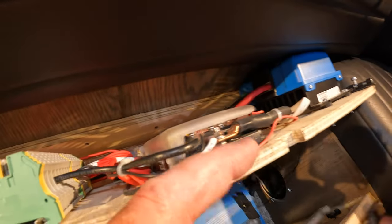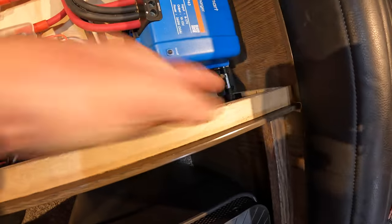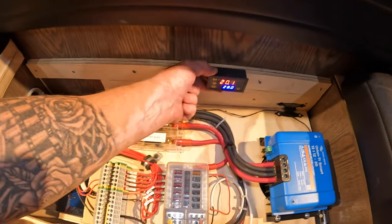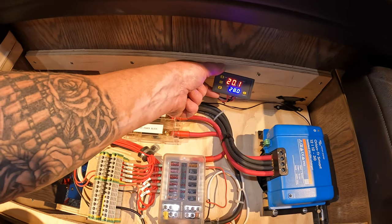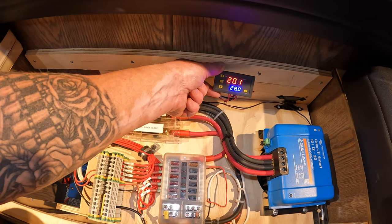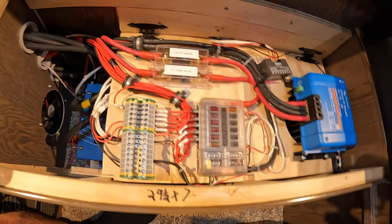I put the door back down and put a latch so when I'm moving around I can lock it. Right now it says 20 degrees and it's set for 28 — at 28 degrees those two fans come on. So that is basically it for the electrical installation, though I'm not done yet. I have a display still to mount.